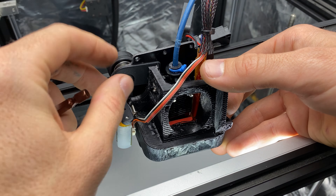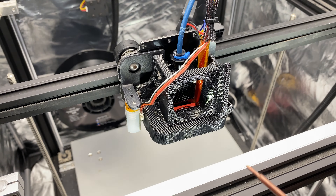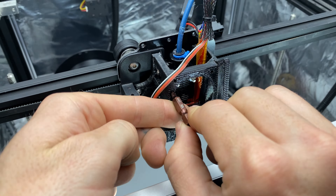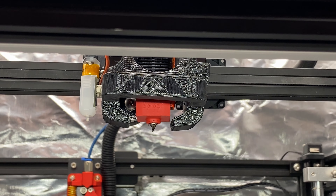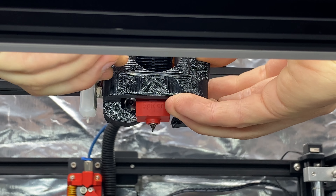Another important aspect of this kit is it allows you to reuse your metal BL touch mount, so the mount is not expanding and contracting with the temperature of the enclosure. I recommend snugging the lower screw and then adjusting the fan shroud so it's level before fully tightening the upper screw. Then you can fully tighten the lower screw.